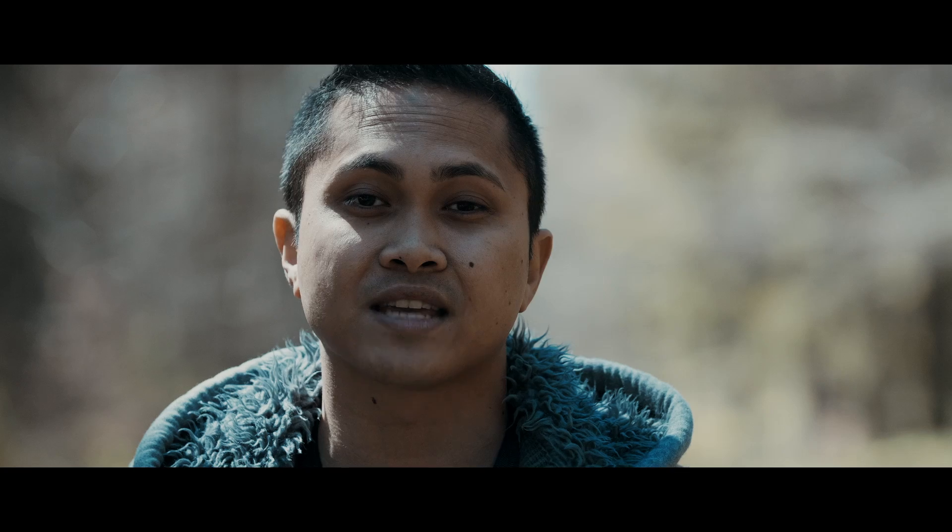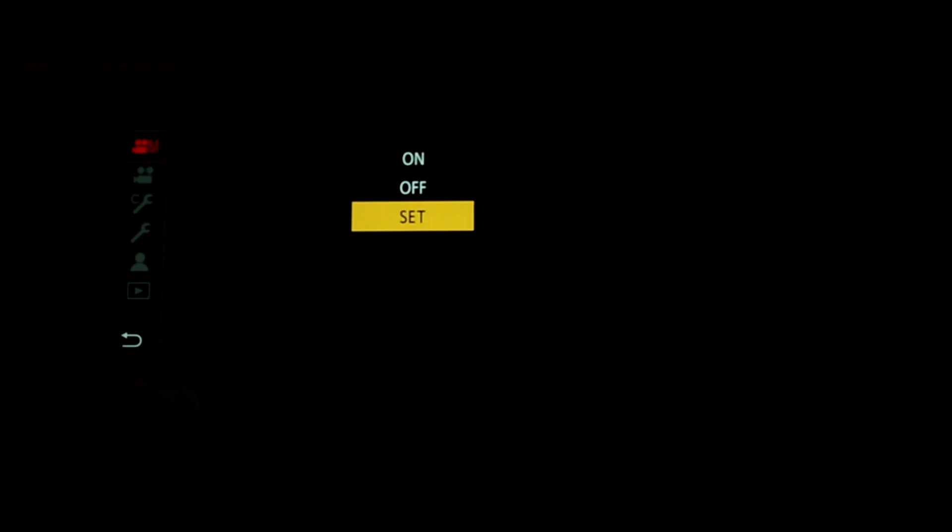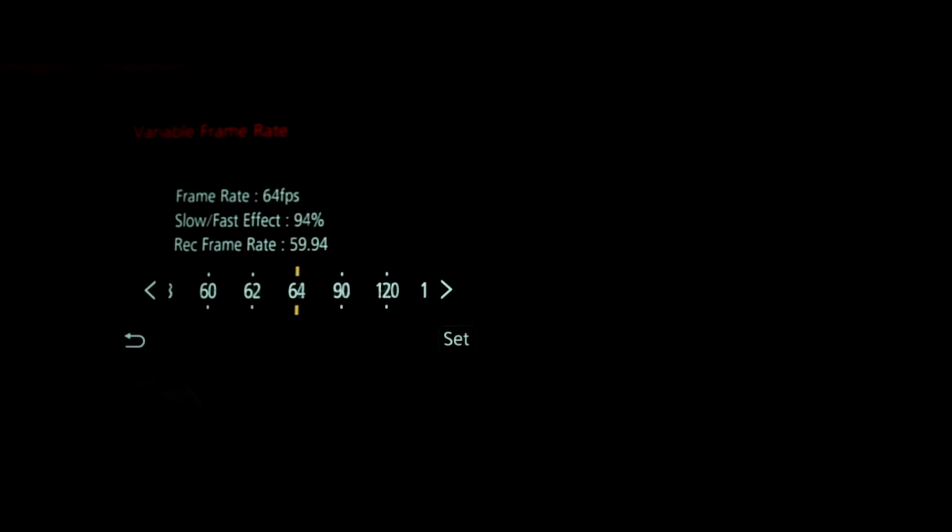The next thing I like is the frame rates — this camera has a ton of them: 48, 60, 120, 180. You get 48 and 60 in 4K, and the rest in full HD, which is awesome.